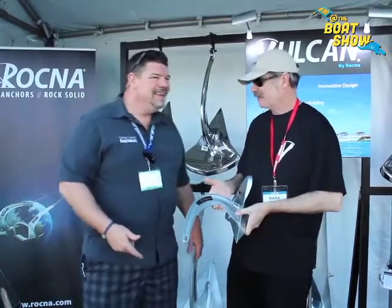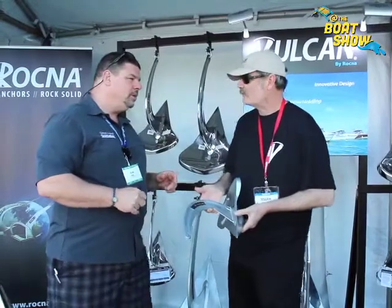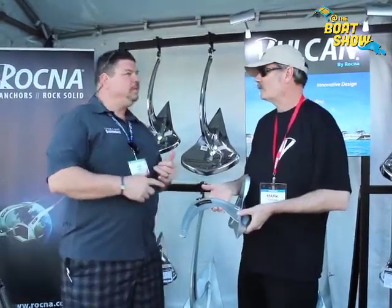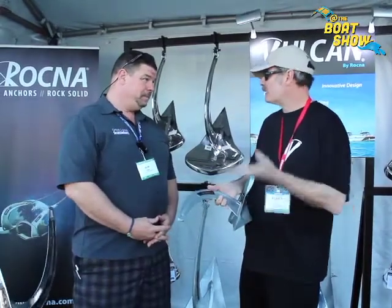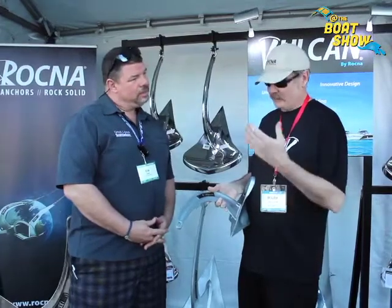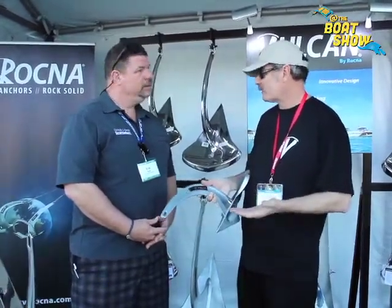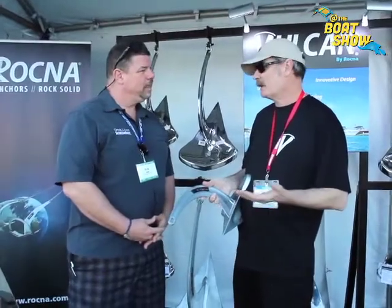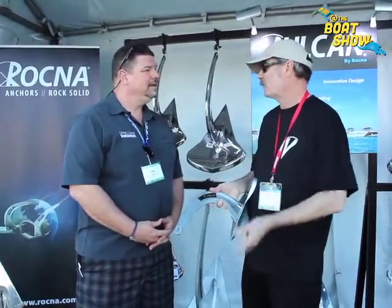If I'm not able to make it down to the Miami Boat Show, Mark, where can I go online to find out more information about the anchor and, more importantly, where can I buy one? Information — same place as the Rockna: www.rockna.com. We've updated the website to include all the information on the Vulcan, which we're just launching this spring. For purchasing, we have a 'where to buy' section on the website, and we're available nationwide through West Marine and independent retailers. You can find locations from the website.